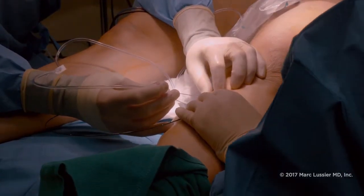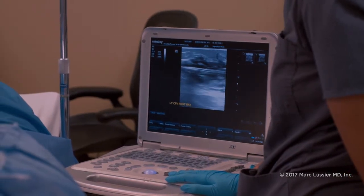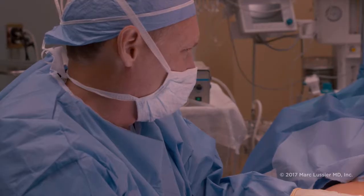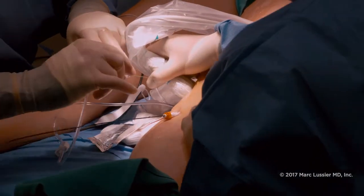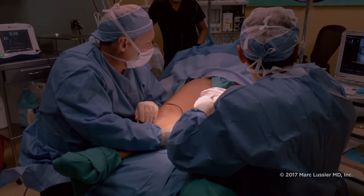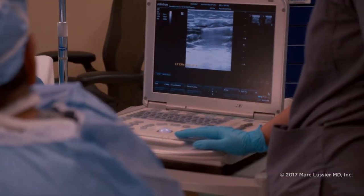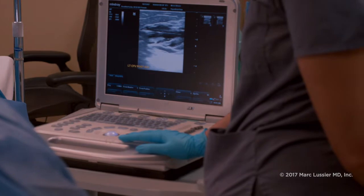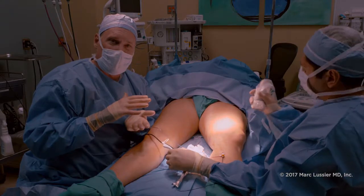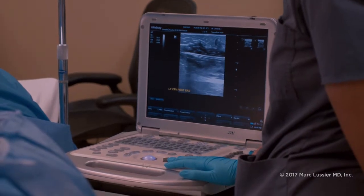I'm going to numb up at the site where we introduced the catheter — there's a layer around the vein and I can get inside that sheath and start injecting. What we just finished is numbing up the vessel, which serves a couple of purposes. We're using heat to collapse the vessel, so the medicine we injected numbs the nerves so there's no perception of pain. Importantly, it also stretches out the tissues so that when the heat disperses it doesn't damage the skin — otherwise you can have some untoward effects.